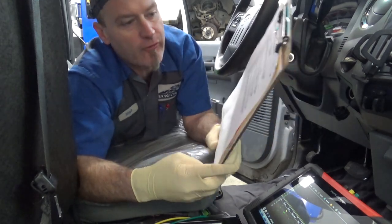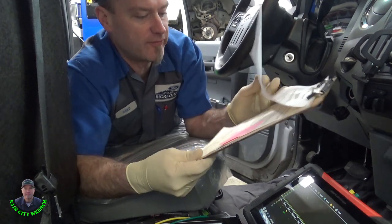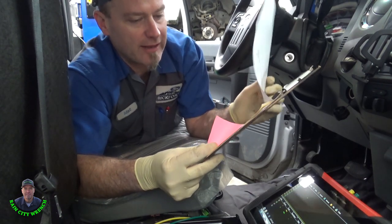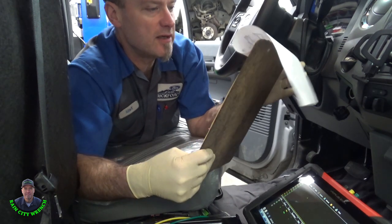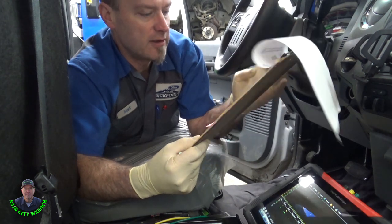Hey YouTube, this is what I got for you today. In this video, I have a customer complaint of their ABS and traction light — the track lights keep coming on. They're not on now when it came in. This is an R15 F250 with the 6.2 gasser engine in it.